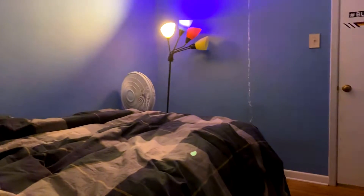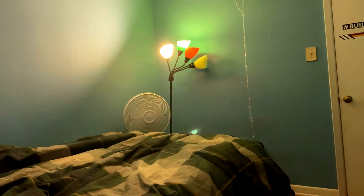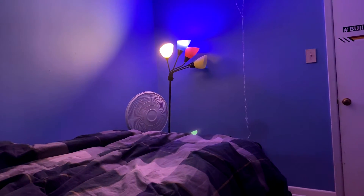I have a fan right there, a lamp right there, and this is my bed and my room. That light changes colors — let me show you guys. See, it changes colors, and the PC changes colors too.